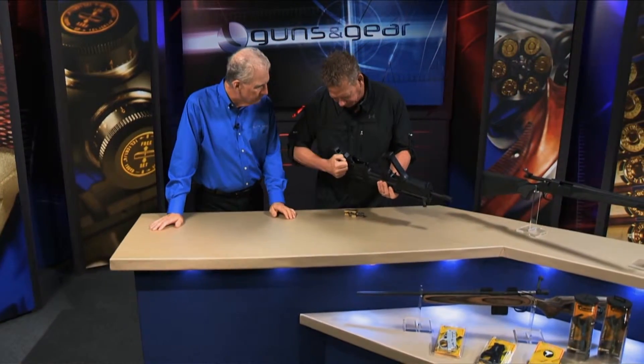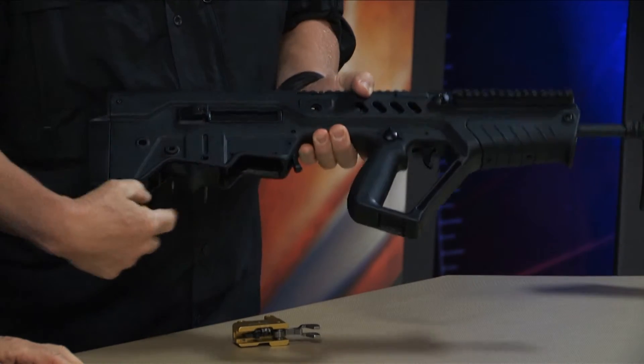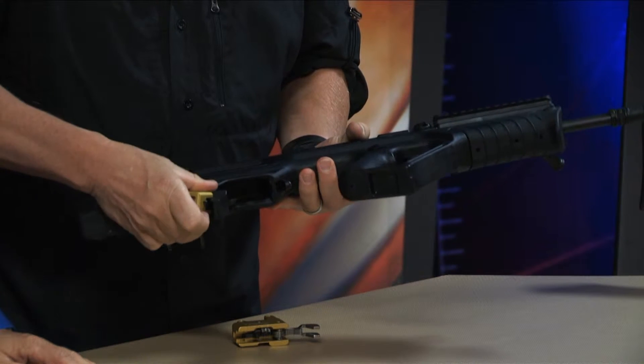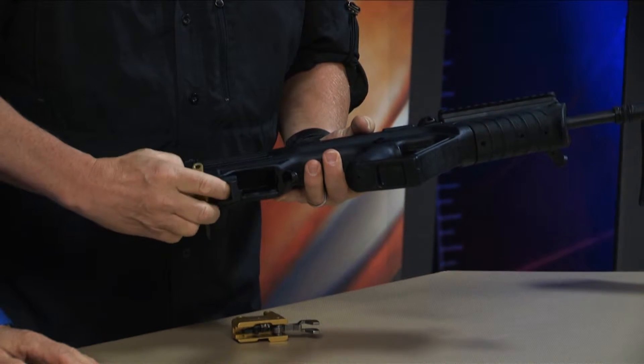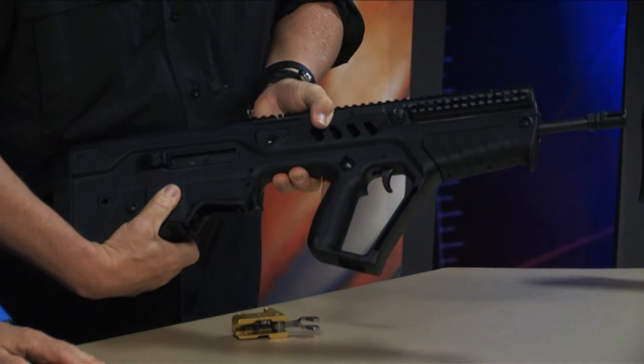Just turn the rifle over, pull these two pins out, pop it open. It's really that easy. Just drop it in. Drop it in — that's what you call a drop-in trigger. Literally.